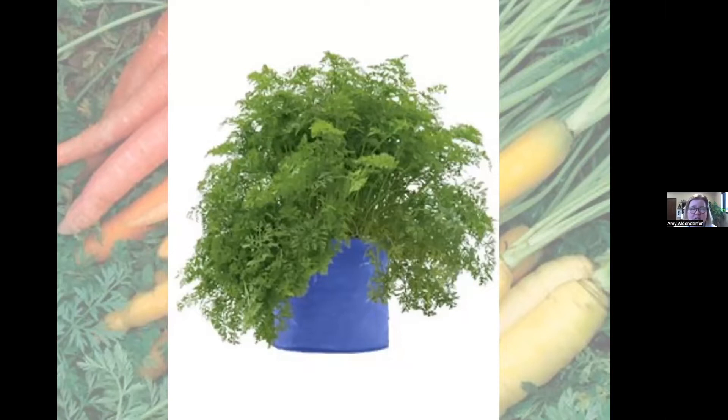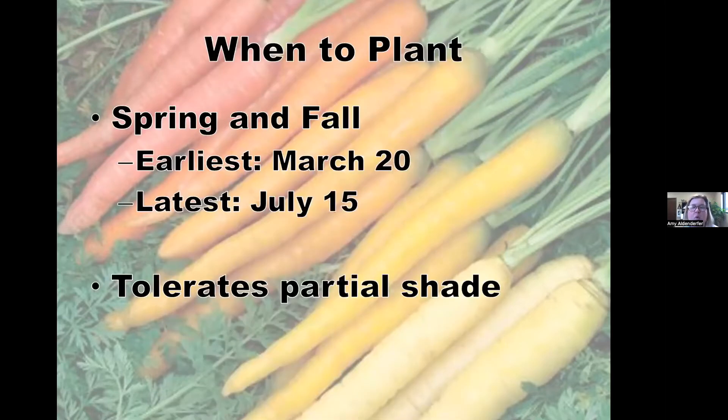Potting mix isn't very dirty and is easy to wash off those carrots. So we covered where to plant them — now when to plant them. Carrots are a cool season crop, so we want to plant them in early spring. I'm in the middle part of Kentucky, so according to our home vegetable gardening guide,